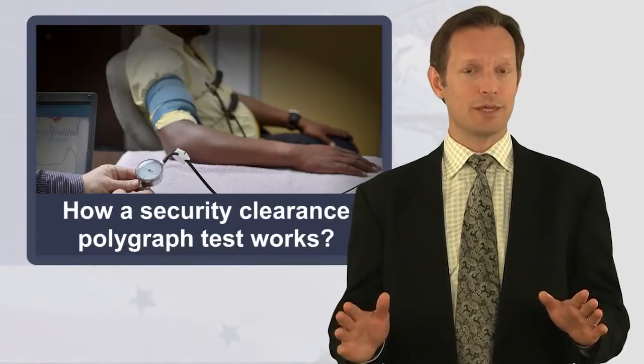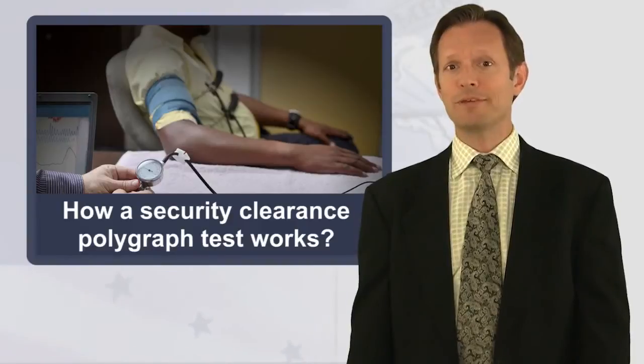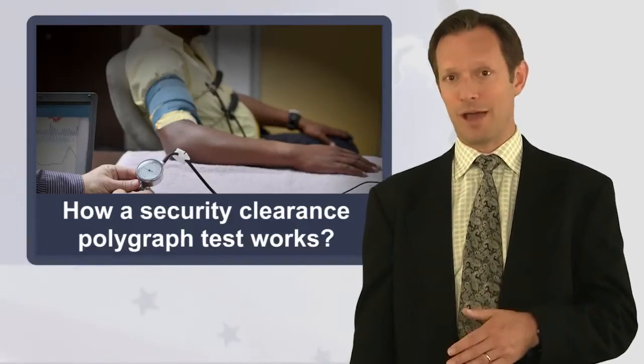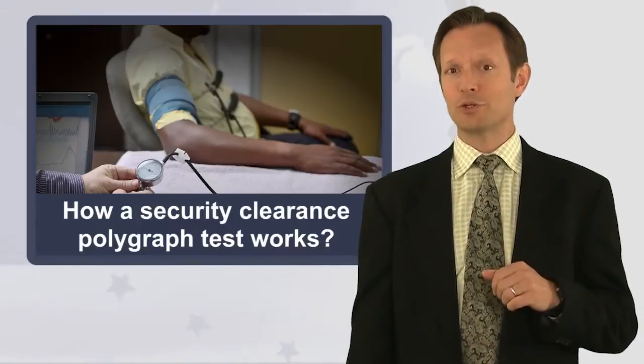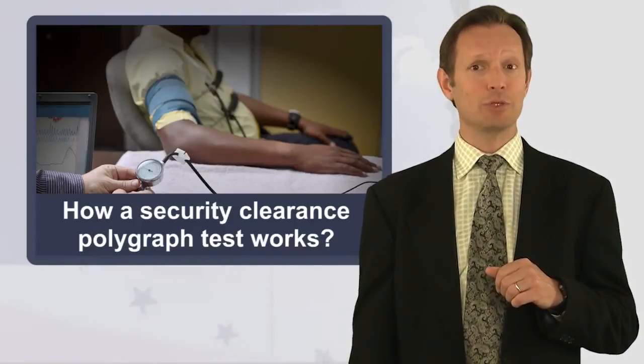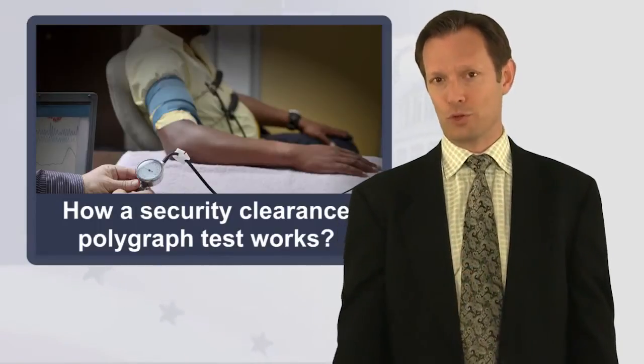You can imagine what the rest of the test looks like if you've ever watched a cop show. The polygraph isn't actually detecting lies — there are no sensors attached to your brain. The American Psychological Association has more accurately labeled it as a fear detector, and that's just one reason why it's not accepted in a court of law.